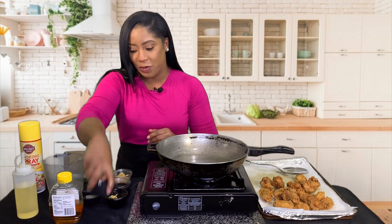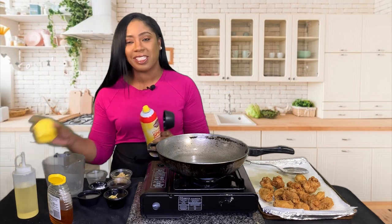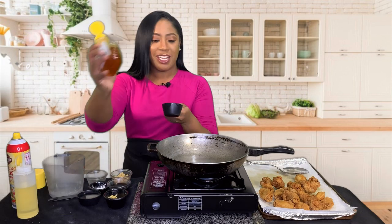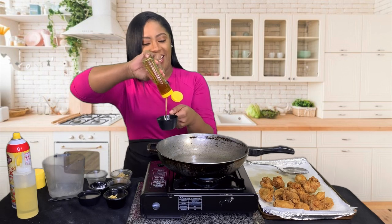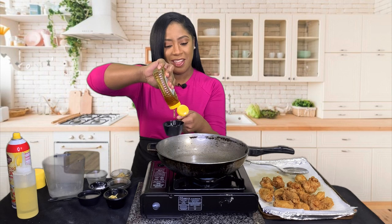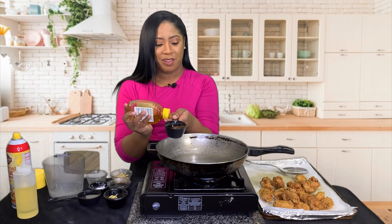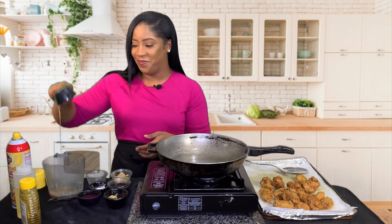Now we are going to get started on making our delicious sauce so these wings can be nice and saucy. I'm going to measure out one third cup of honey. A trick — I don't want the honey sticking to the cup, so put a little oil or non-stick spray in the cup first, then add your honey. Once you pour it out, it should just glide right out with no problem.